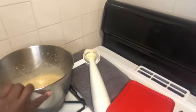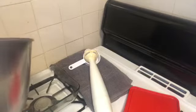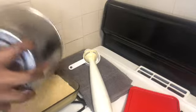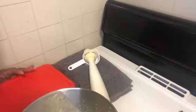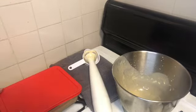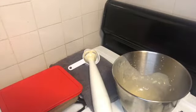Now I'm going to pour it into this container and put it in the freezer. This is going to be so good — oh my goodness, look how thick that is! Okay, just leave it like that, cover it, stick it in the freezer, and I'll be back in a few hours and we'll taste it.